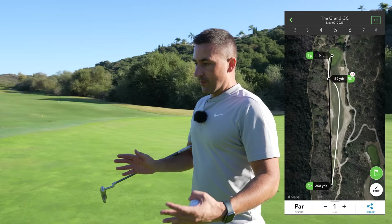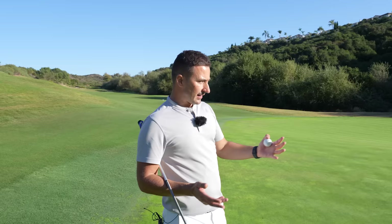Just like on greens like this, it feels like if you leave yourself continuously uphill putts, you can be aggressive and build confidence. When we played the back nine here, it felt like every putt I had was a downhill putt, so you had to always play defensively. There's so much strategy to always having that uphill putt — it gives you the license to be a little bit more aggressive.